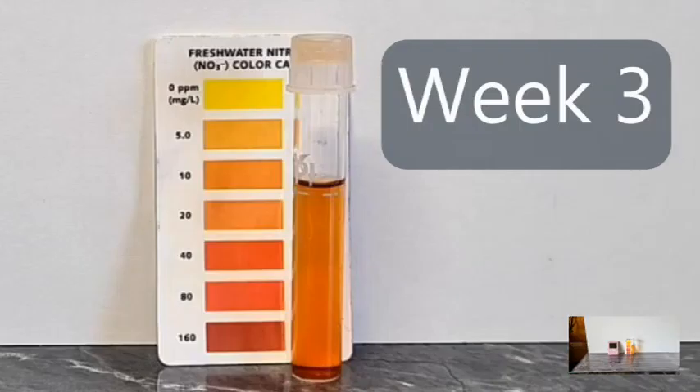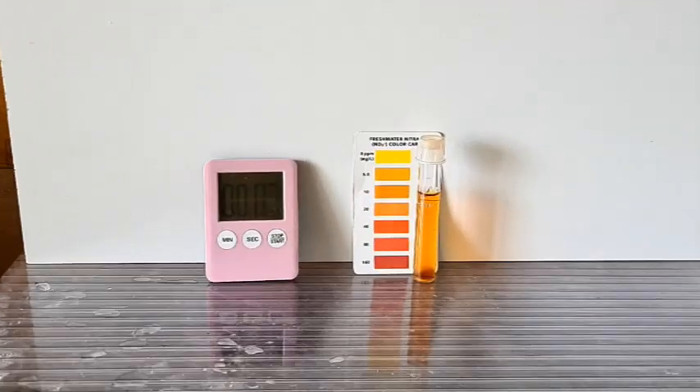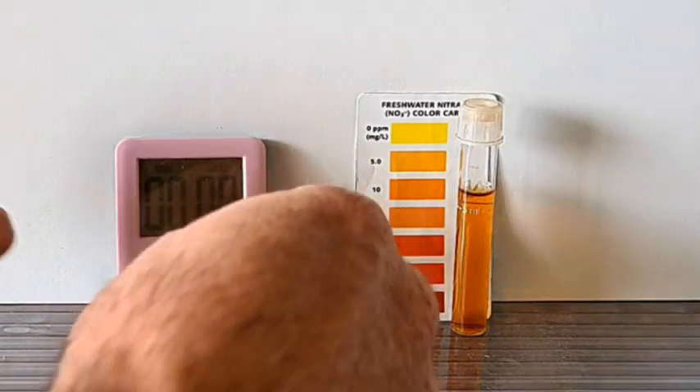That's pretty good — we might be going all right. But the big test will be in one week, which is now. And now let's have a look. Drum roll please. And as we count down the last few seconds — there's our result.